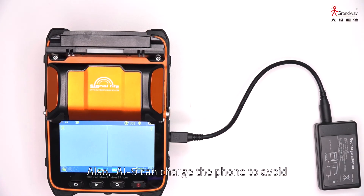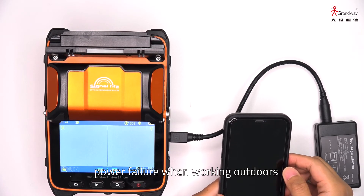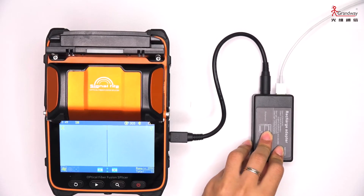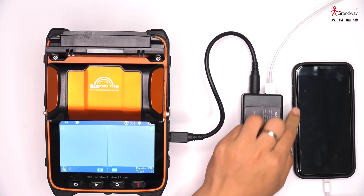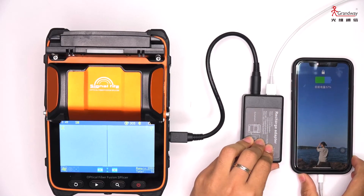The AI9 can also charge your phone to avoid power failure when working outdoors. Now it is charging.